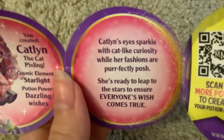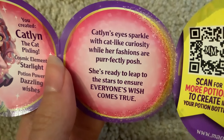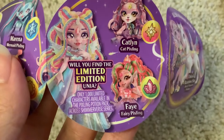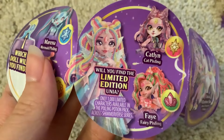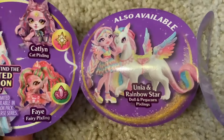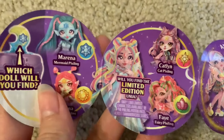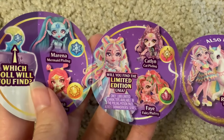Catelyn has more to her description: 'Catelyn's eyes sparkle with cat-like curiosity while her fashions are perfectly posh. She's ready to leap to the stars to ensure everyone's wish comes true.' I like how that's all in capitals. So the other dolls in the line include the limited edition Yunia — only 1,000 characters available in Pixling's potion pack across Shimmerverse series. So this version of Yunia is rare. I wonder how you find her, because there's also a limited edition version of her. It doesn't seem to indicate which of these will tell you that you're getting Yunia, so I guess it really might just be random chance.